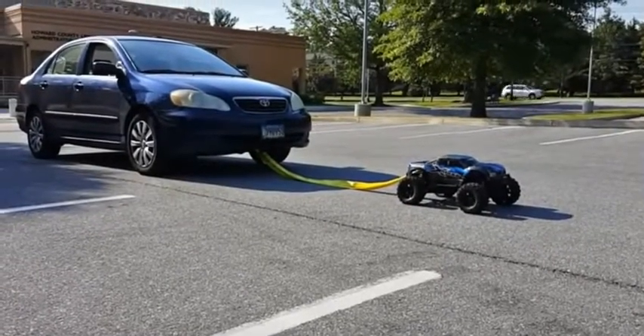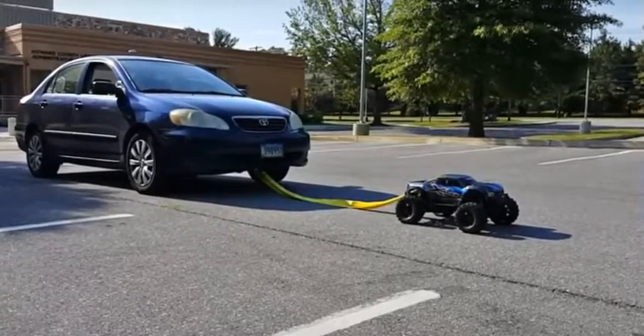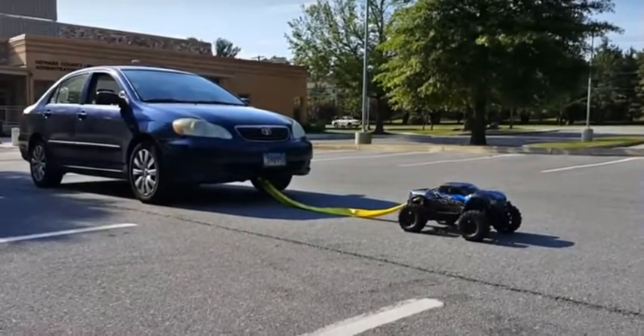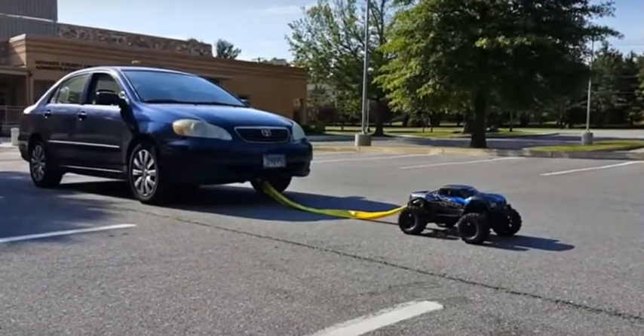What's going on YouTube? BigTito111 out here with the Traxxas X-Max trying to do a carpool. I've been thinking about doing this for a little while now and figured this would be an opportunity. Just got me a chain and everything. So we're gonna see what we can do, see if we can pull this Corolla. Here we go.